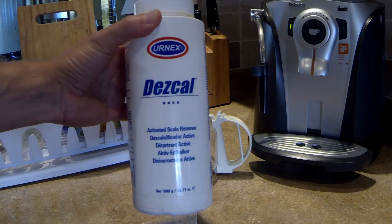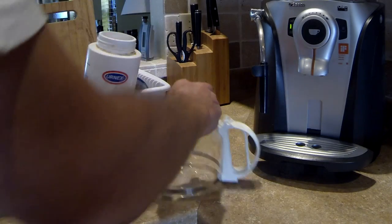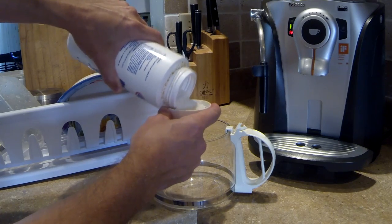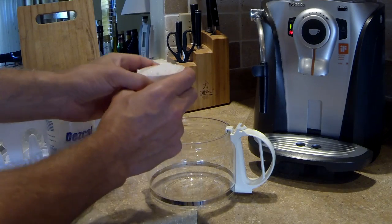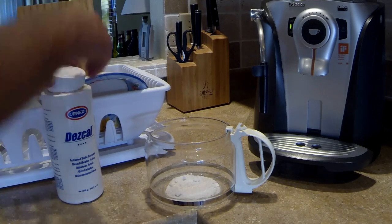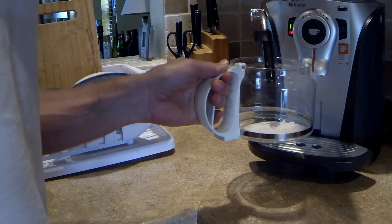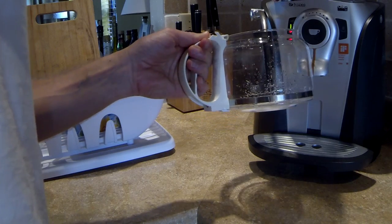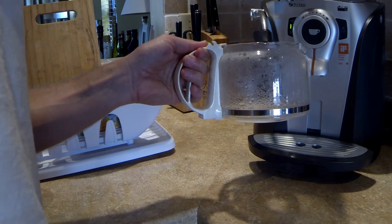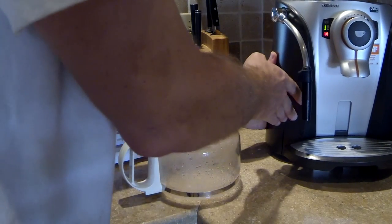You need a container. What you do is put those crystal powders — about this much — into the container. I'm going to use a little bit of hot water from the coffee maker to dissolve it a little faster, then fill it up with the remaining water.